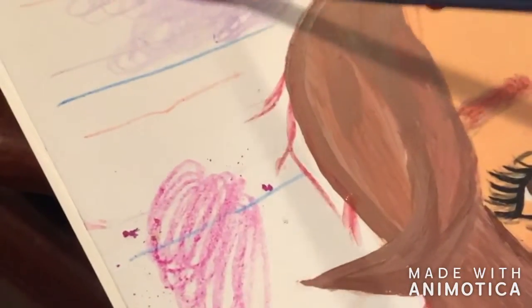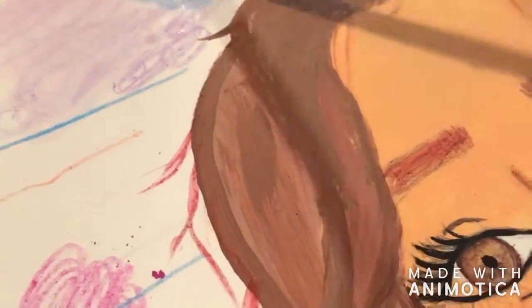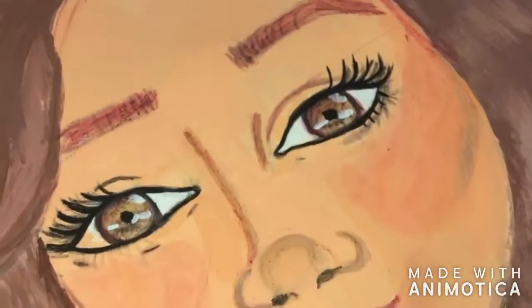Then I went ahead and did the background. I used colors like pink, blues — just bright colors in general.